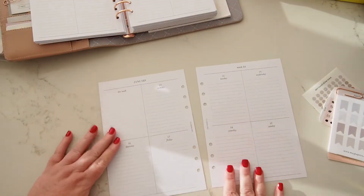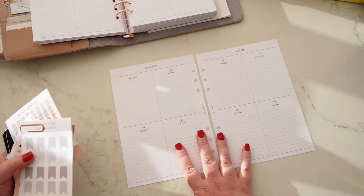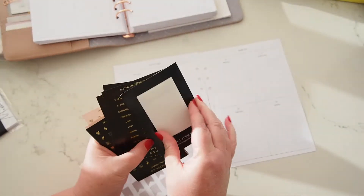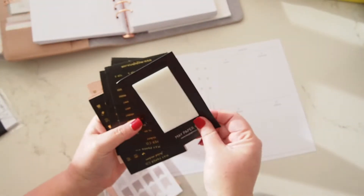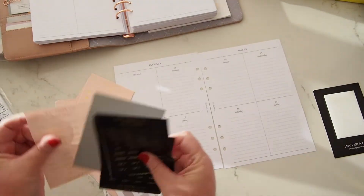Don't worry — I am going to do some pretty planning with all the kits and things in my B6, but today I really wanted to try doing some super minimal planning. I've got all of these stickers from May Paper Co. She's got these see-through adhesive notes which I adore — they're awesome. I have these black ones too, and I haven't organised these yet so let's do that together.